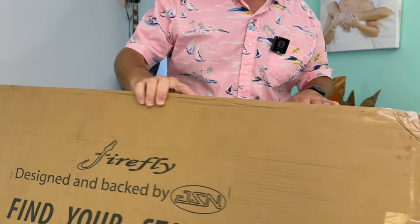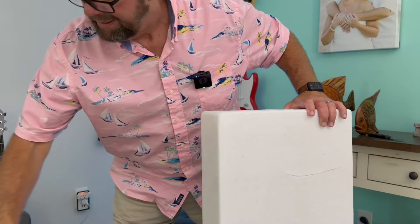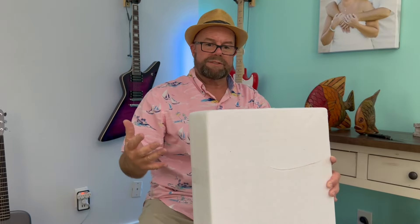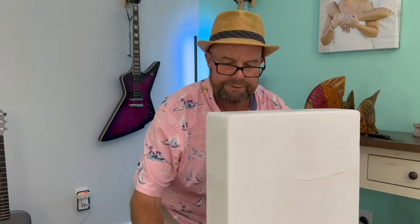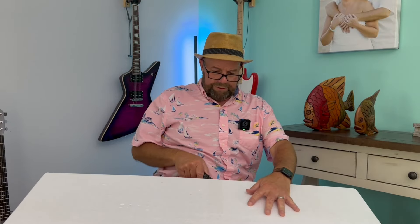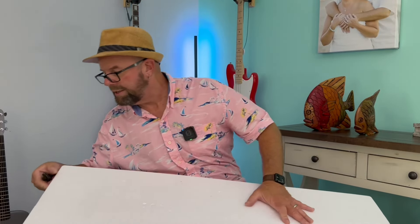I don't throw these boxes away. I've seen people actually selling these on eBay, and I keep them around. As a matter of fact, one of the reasons is because I might actually do a giveaway real soon here — giving away my first Firefly guitar that I bought because I've got so many guitars. Why not share the wealth and let somebody else experience some Firefly? So stay tuned because I'm planning on doing that.